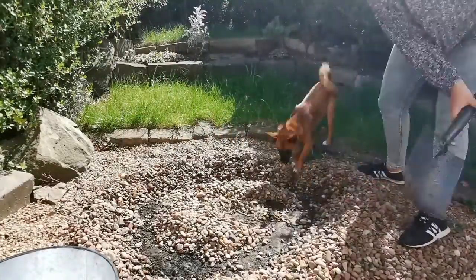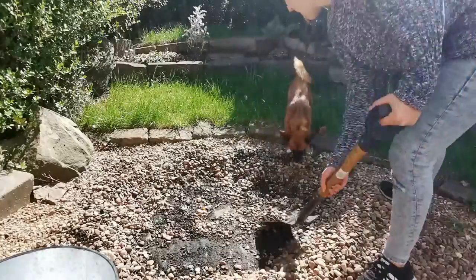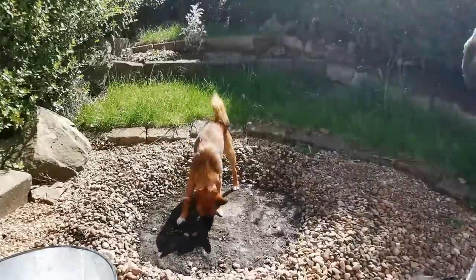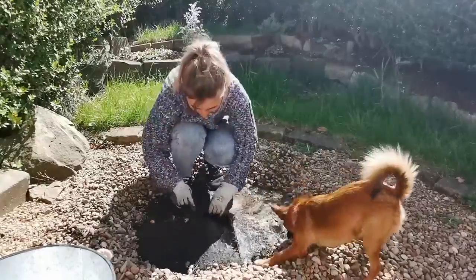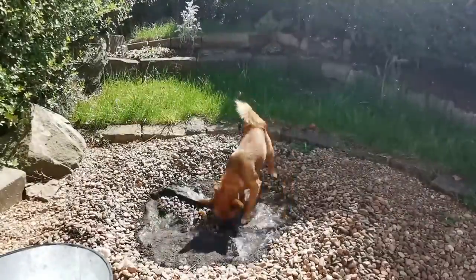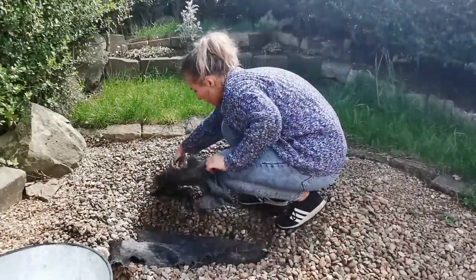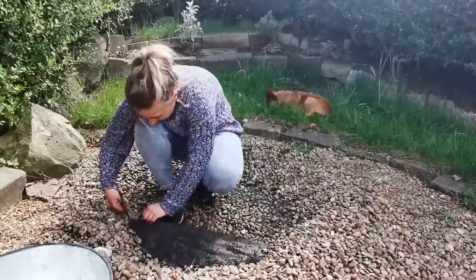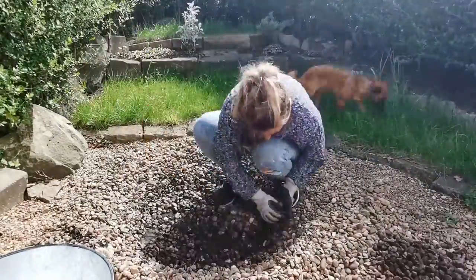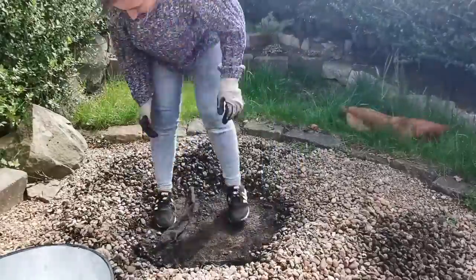I moved all of the pebbles out of the way to begin with. I should have really done this in a square because I ended up having to fix that later. I thought I'd be able to put the stones in a nice pretty circle but that was just way too complicated. I moved all the pebbles and took up the matting. It turned out that underneath there were layers of pebbles and matting, so I ended up having to cut quite a few layers of matting out to get to some decent soil.